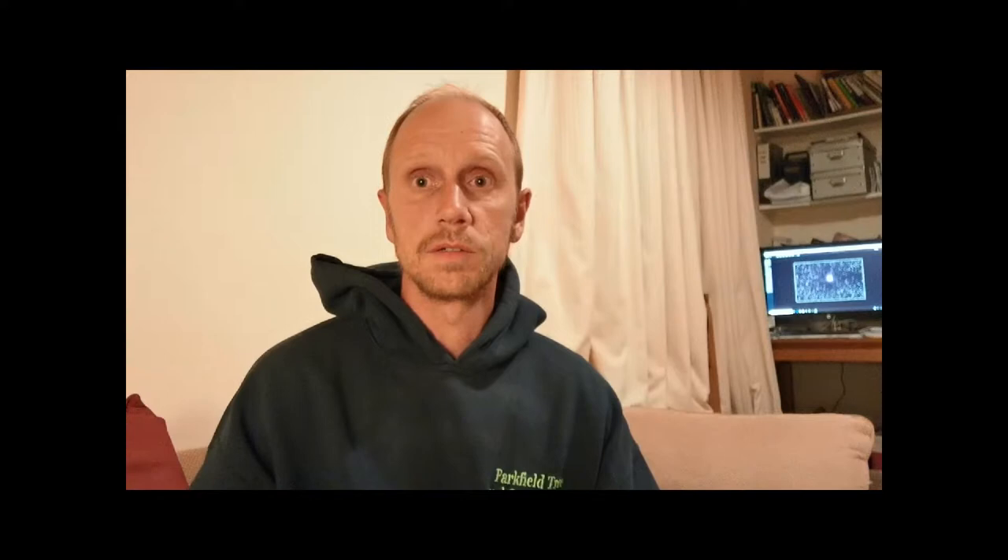It's just coming into view around about the right time. But first, I thought I'd experiment tonight and try using the software — K-Stars and EKOS — that comes already loaded into the Stellarmate Wi-Fi Raspberry Pi computer that's outside on my rig. I'm going to try and use the Polar Alignment Module.